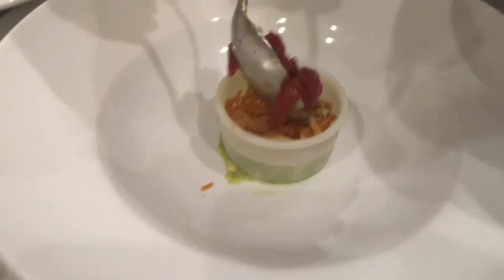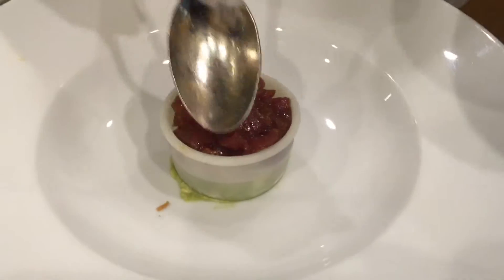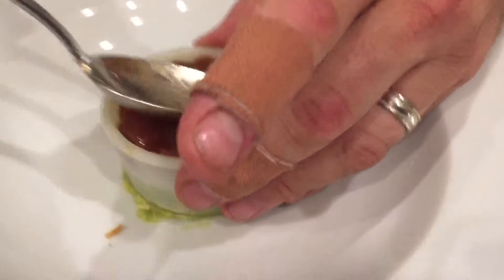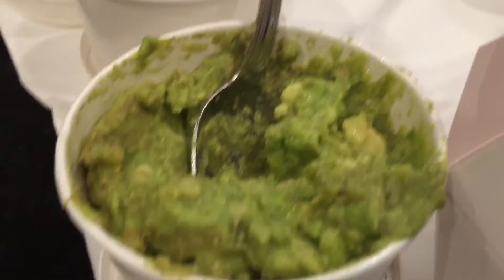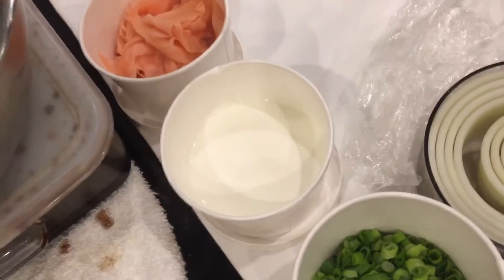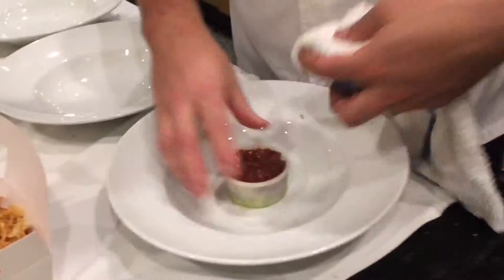This is a little ahi — Costco's finest, just kidding of course. Straight from the island of ahi, the tuna islands — the tuna chain of islands called ahi. And that's sesame seeds, scallions, sour cream, and pickled ginger. This is gonna be good.